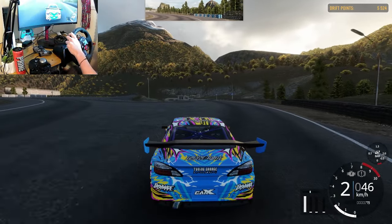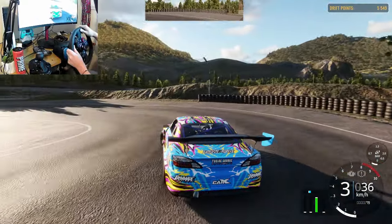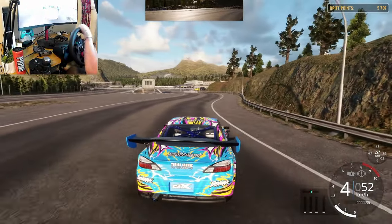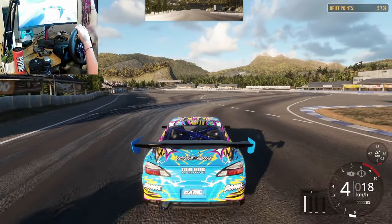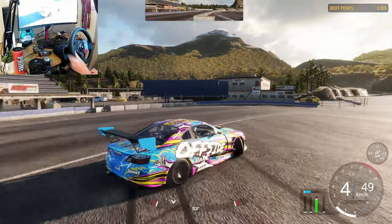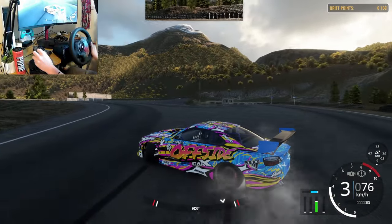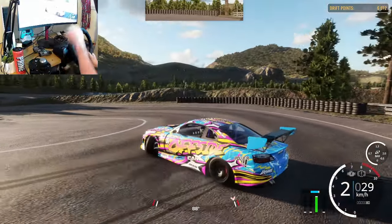Clutch kicks are also huge — please learn clutch kicks. If you're in a lower gear with high RPMs you don't really need it, but let's say you're in fourth gear and you slam the throttle and get no response. What you do with a clutch kick is hold the clutch in, floor it, then dump the clutch. That's a clutch kick. I use it all the time, especially in corners when I don't have enough juice.